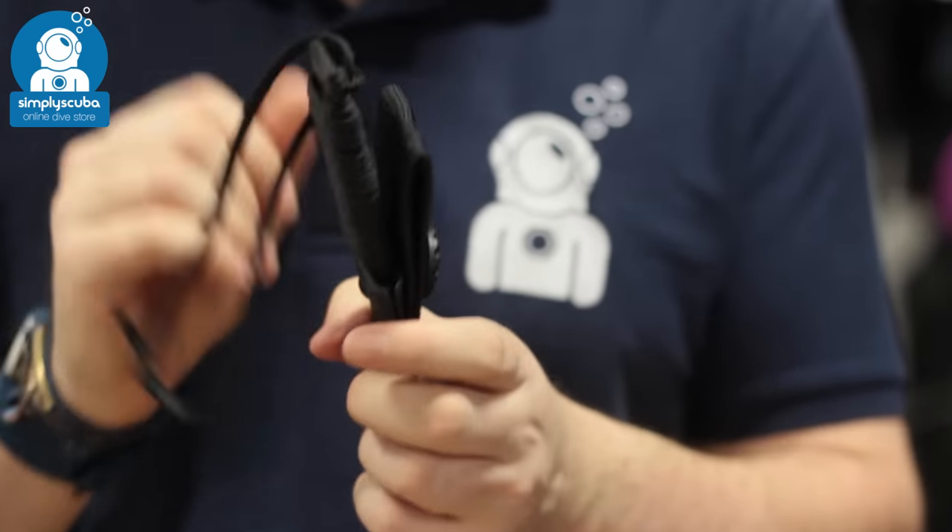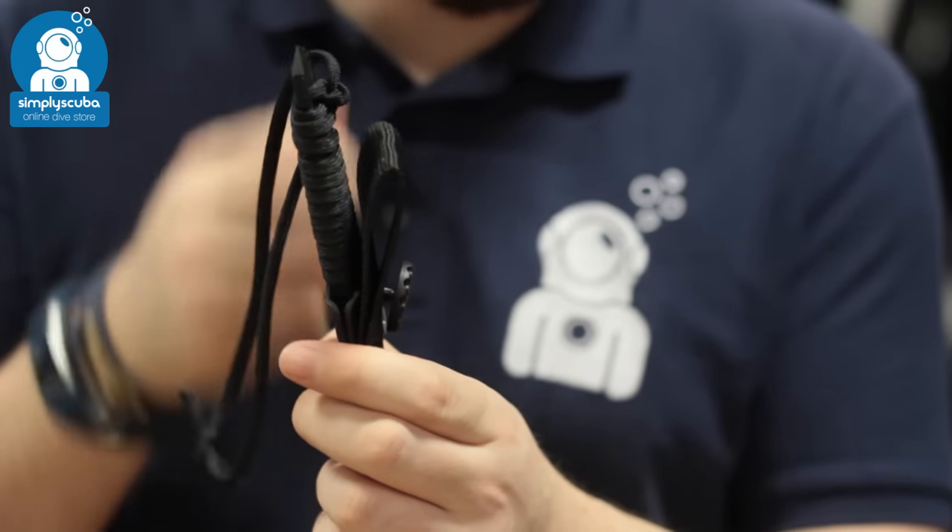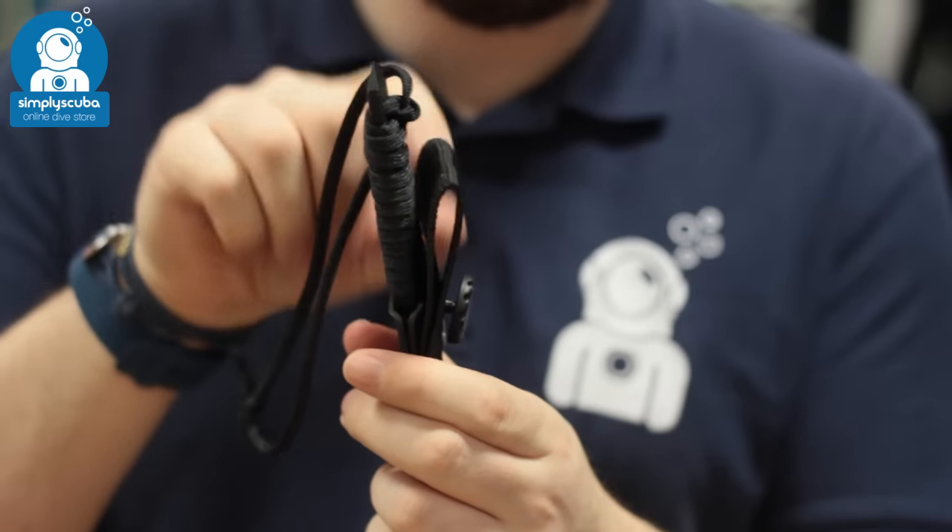You can also attach it to a belt loop. There's a webbing belt loop that you can remove if you want to, or you can leave it on.